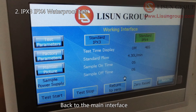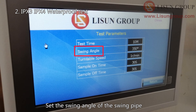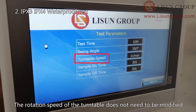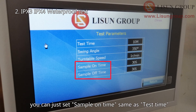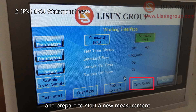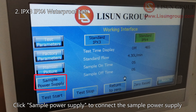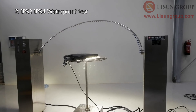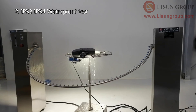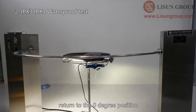Back on the main interface, click 'Test Parameters' to set the total test time and the swing angle of the swing pipe — the upper limit is 350 degrees. The rotation speed of the turntable does not need to be modified. Set the sample on and sample off time. If you need the sample to be kept on during the measurement, set the sample on time the same as the test time. Click 'Zero Reset' to clear the test history. Click 'Return to Zero' to turn the swing pipe back to the zero degree position. Click 'Sample Power Supply' to connect the sample power supply, then click 'Test Start' to start the test. After the test, the swing pipe will automatically return to the zero degree position.